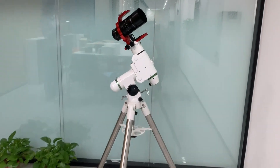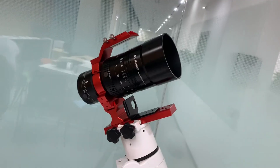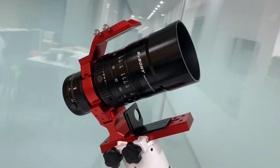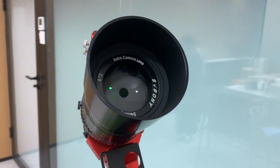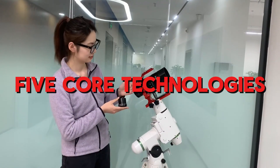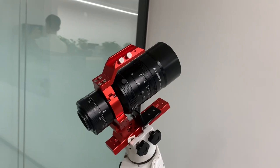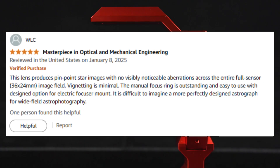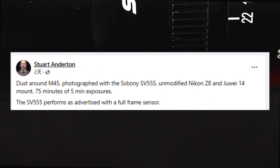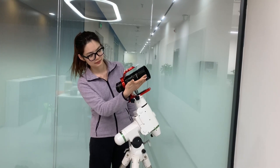Hello, stargazers! Welcome to today's astronomical equipment analysis. If you're interested in high-performance astronomical observation, then this is a video you don't want to miss. Today, we will take a deep dive into the five core technologies of the SV555 telescope and uncover what makes it an industry benchmark. Let's explore how these technologies help astronomy enthusiasts capture clearer and more stunning details of the universe.